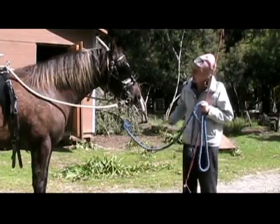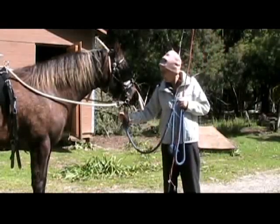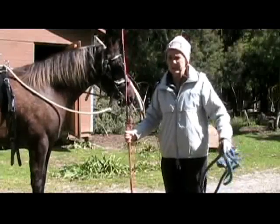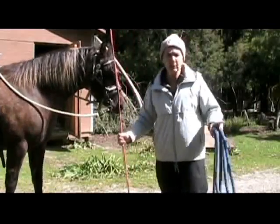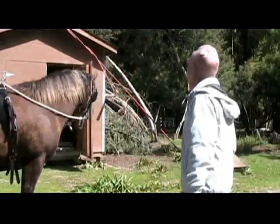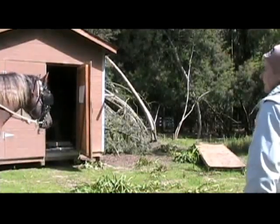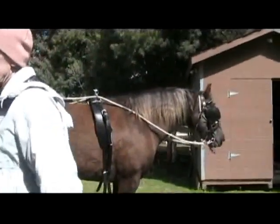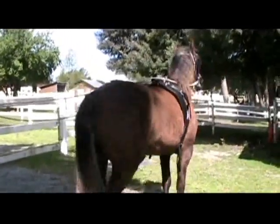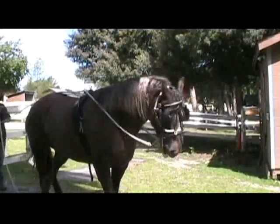We put the surcingle on so we'd have a place for these straps so they wouldn't hang down and be in our way. Now I'm taking the lead line off. You're watching the first attempt — we haven't rehearsed. It's a windy day and a cold day, and it might start raining any minute. We're going to do our best to get started. Go straight — step up straight down the driveway. We do need the lunge whip so we have an arm extension. It's kind of tricky working with drive lines.